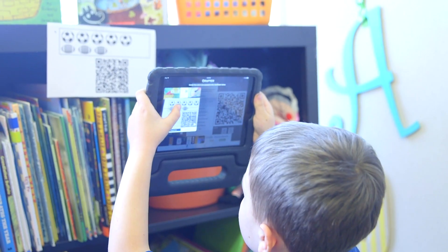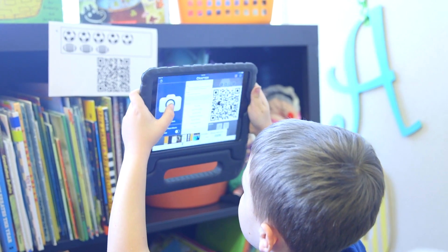They're kindergarteners. They're used to iPads at home and everywhere else, so why not bring it into the school?